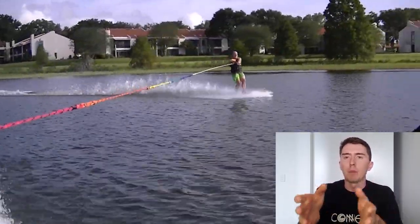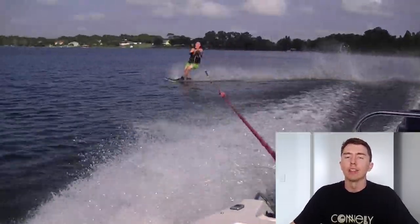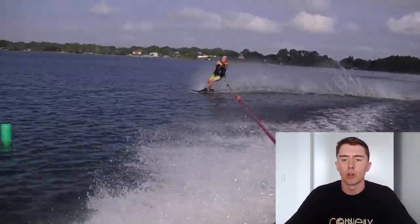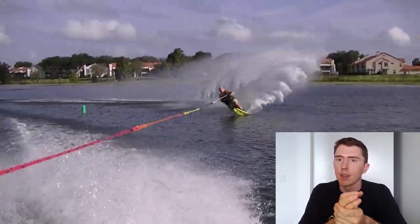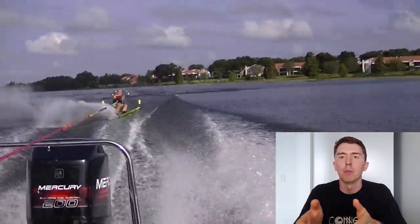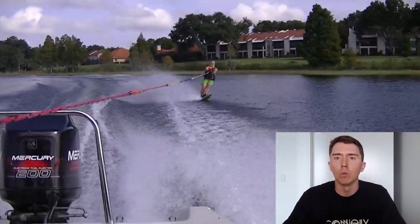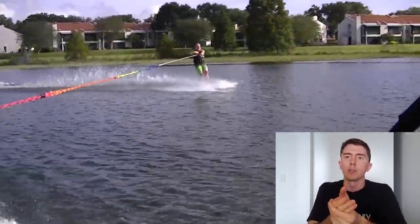I would much prefer you to learn to control your speed via the aggressiveness you use to initiate your turn. Next time you're out skiing, try and hold until the exact same spot each time. Based on what I'm seeing, I'd like that spot to be just on the second wake. With an outboard the wake's quite narrow, so just on that second wake will be a good spot.